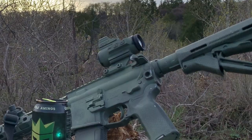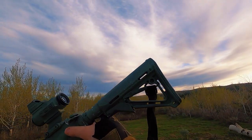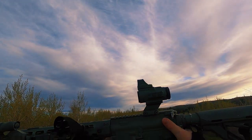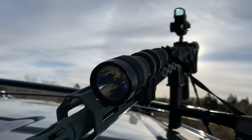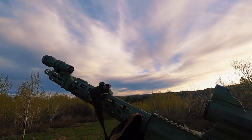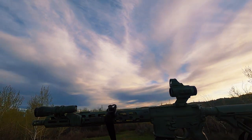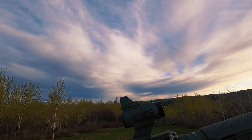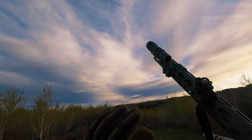Hey guys, it's me Schizo Saint, your favorite mountain Jew, and today we're going to be going over my rifle. This is the rifle that I have decided to build and I'm finally done with it after switching out almost every original part. My rifle is complete now. This rifle is not going to be like most ARs you've seen — it probably looks pretty unique. You're either thinking that's pretty cool, or you're just flat out disgusted, but don't worry, I have a good explanation for all of them.